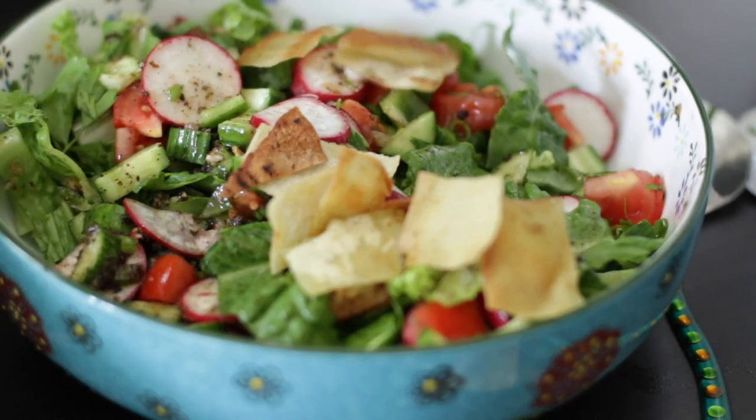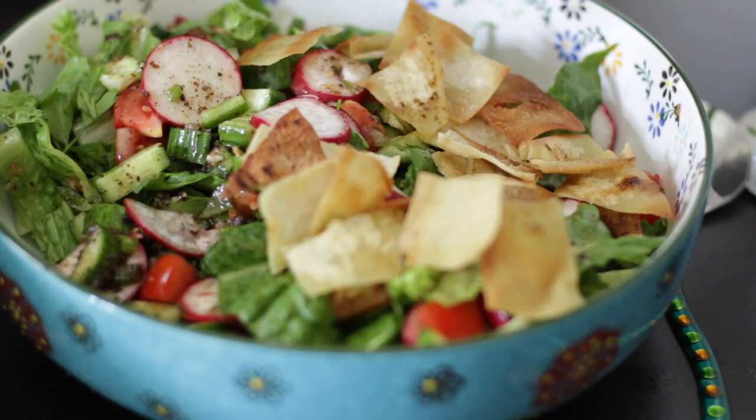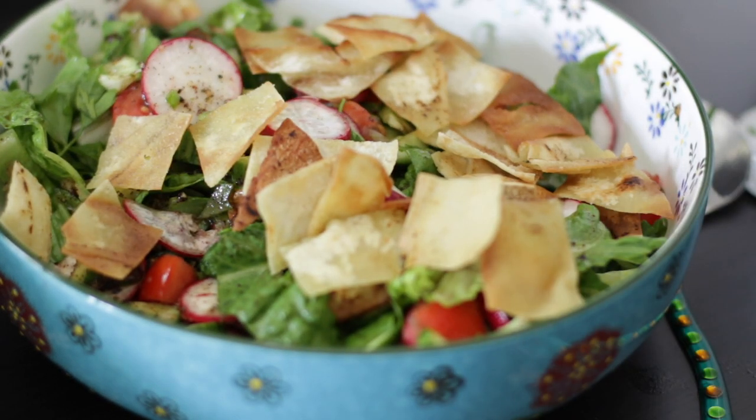But the best part for me is the crisp pita croutons that top the salad, and I will show you two ways to make them in this video.